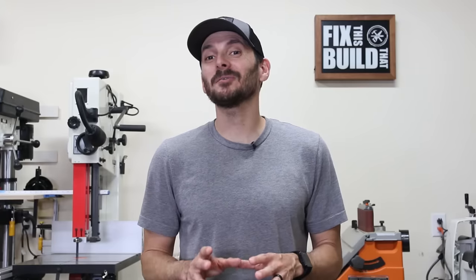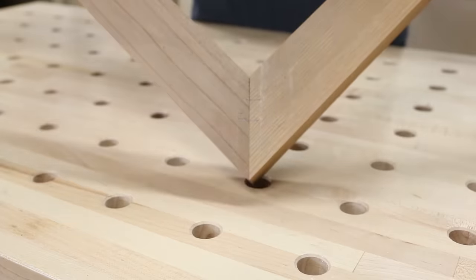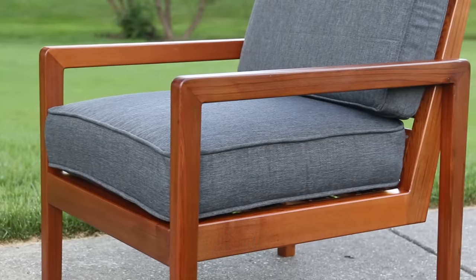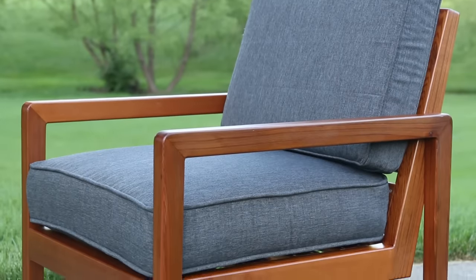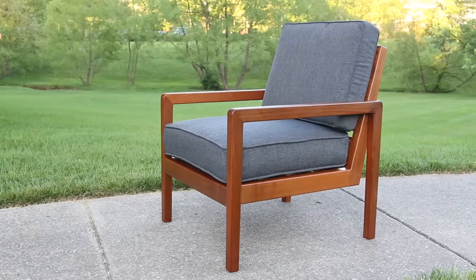Welcome back to Fix This Build That. Today we're going to be building a DIY outdoor chair from Cedar 2x4s. The beauty of this design is it only takes a few 2x4s and a couple 1x4s, but it looks totally custom. Thinning the wood down and making some sleek tapers and angles gives the chair a killer look.